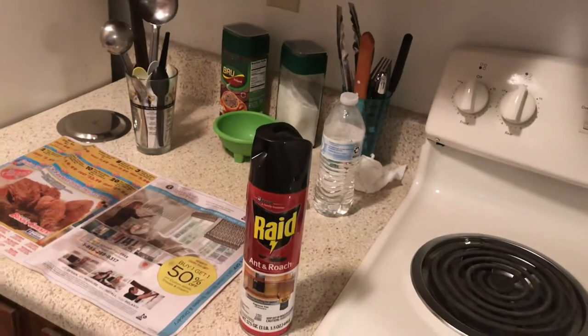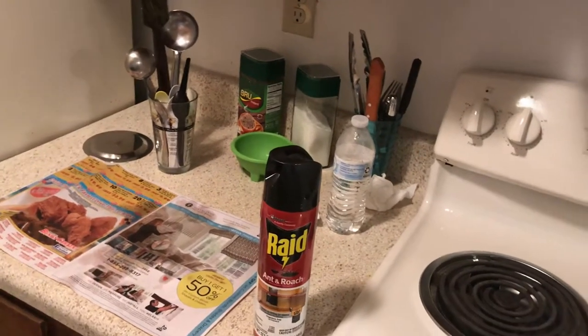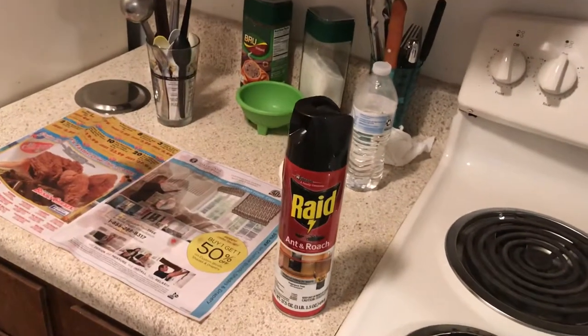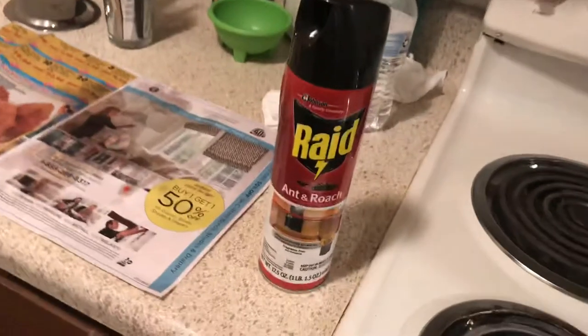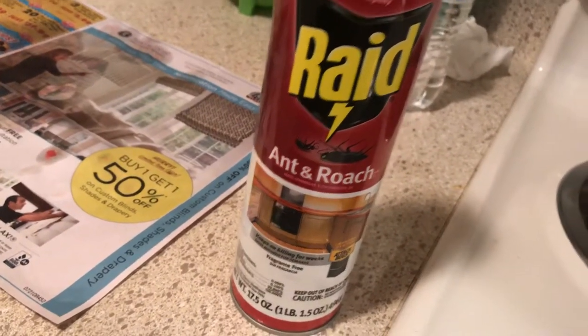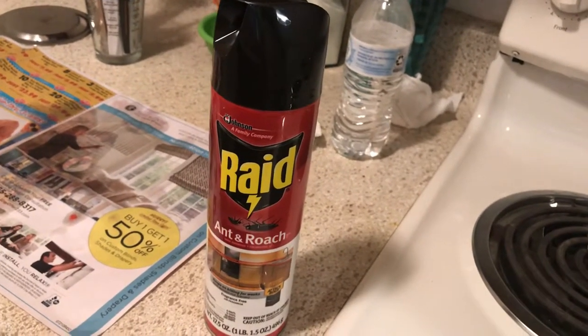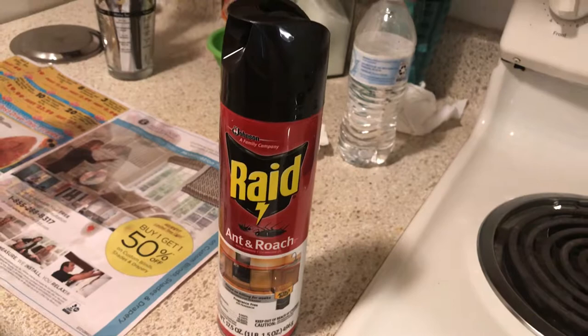One of the major problems you have in these older kitchens or older apartments is the problem of cockroaches. There are too many bugs everywhere, crawling around. Normally people try to use Raid to kill them, but that's not very effective.